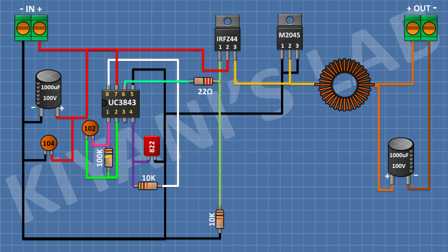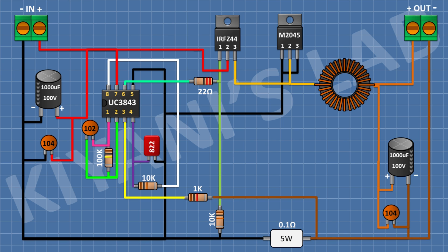After that, I'm gonna connect a 1000uF 50V capacitor and connect its positive pin to pin number 1 of the terminal block and its negative pin to pin number 2 of the terminal block. After that, I'm gonna connect a 100nF capacitor across the same terminal block pins. After that, I'm gonna connect a 0.1 ohm resistor and connect its one pin to pin number 2 of the terminal block and its other pin to pin number 3 of the IC. After that, I'm gonna connect a 10k resistor and connect its one pin to pin number 1 of the terminal block and its other pin to pin number 3 of the IC.